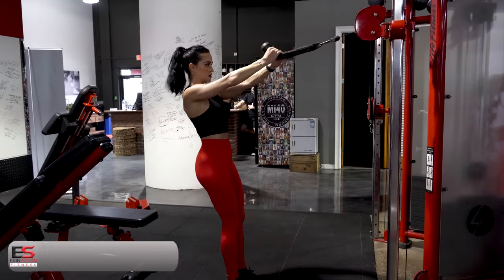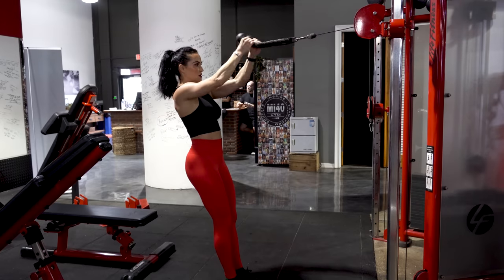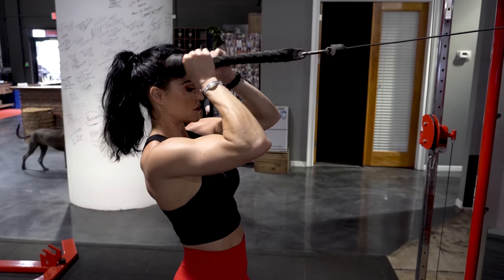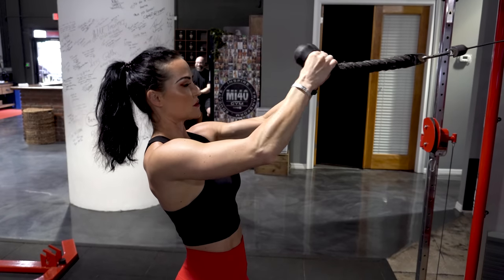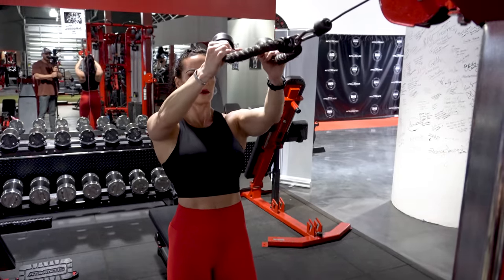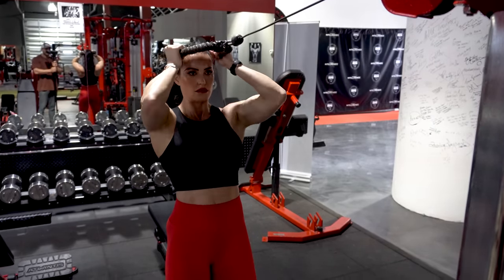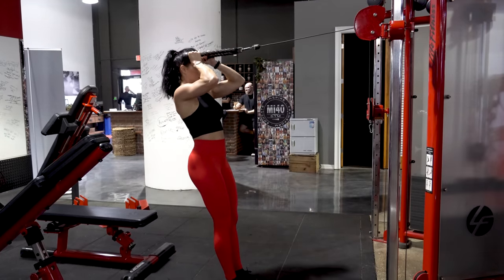Moving on to our next superset, we've got rope biceps curls and rope triceps pushdowns. For the biceps curls, these are high curls — the elbow is the hinge. Think about keeping your upper arm completely still, about parallel to the floor or a bit higher; wherever it is, just stick with it. Picture your upper arm sitting on a shelf — you're not moving it, you're just moving the weight with your biceps. I'm using a neutral grip here, thumb wrapped around the rope. Think about it like a face pull — you're just pulling it to about forehead height. The rest of the body stays nice and still, so we're just focusing on those biceps.